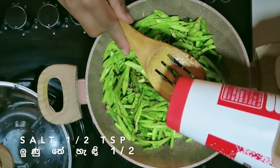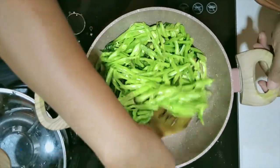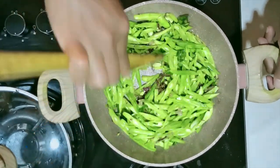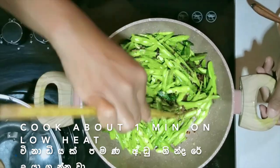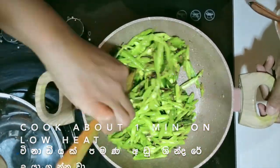Now we put the oil in the pot. This is the first step of the pot.